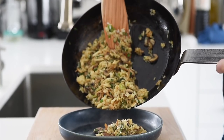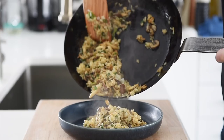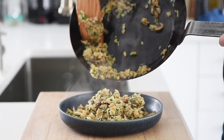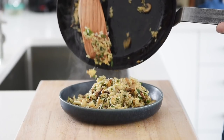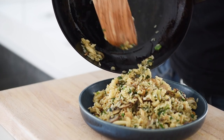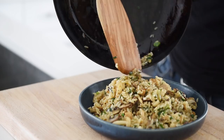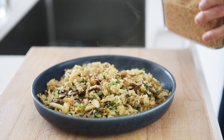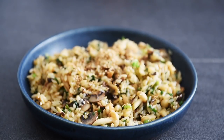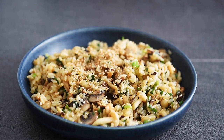Plate, and sprinkle with white sesame seeds. You can now make this delicious mixed mushroom fried rice with absolute confidence.